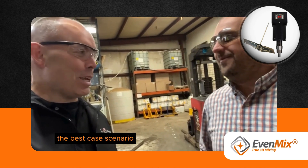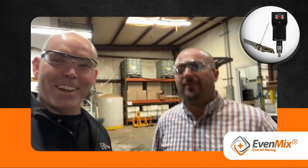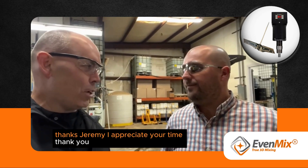It's the best case scenario. All right, cool. Thanks Jeremy, I appreciate your time. Thank you.